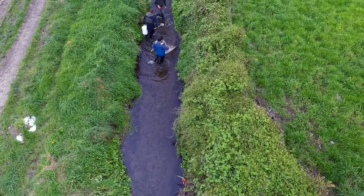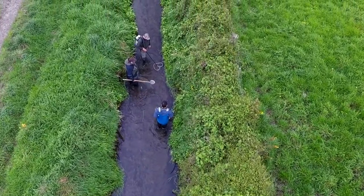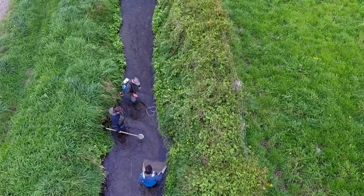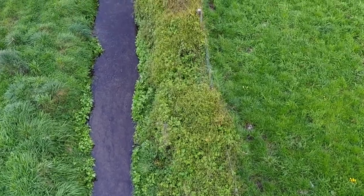We've got a number of different groups out here doing the ecological monitoring today. We've got the University of Canterbury Carrack's team here, we've got ECAN, and we've got Fish and Game.